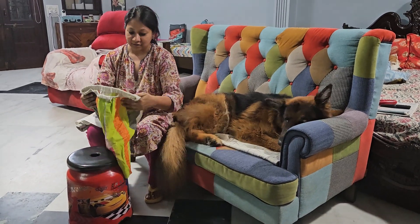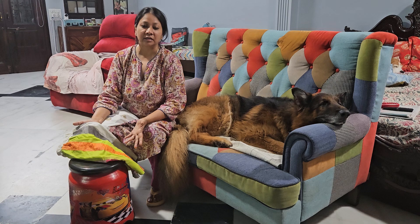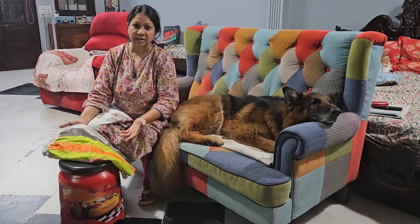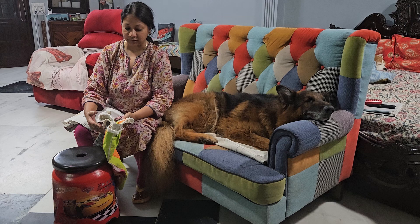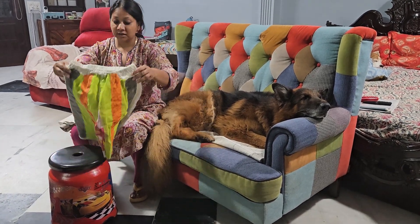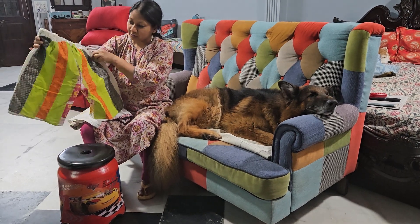Hi everyone, I just want to share a costume that I made for my son for his competition using eco-friendly and sustainable materials for a greener future. I made these shorts using recycled cloth pads.